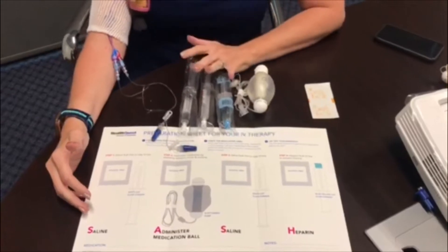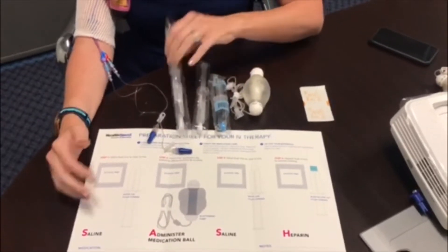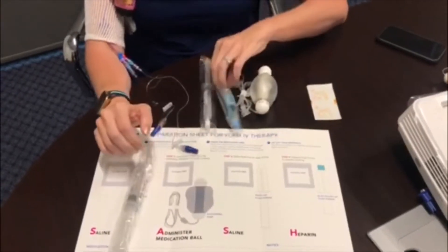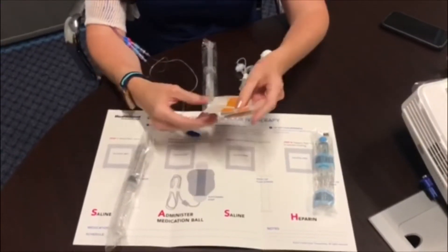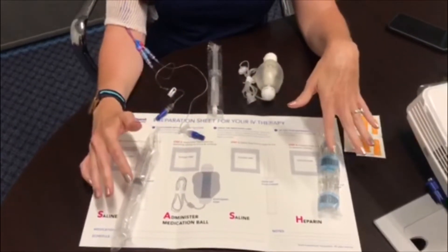In your bag that you get from HealthQuest, you will receive a bag of normal saline syringes, which are white, and heparin syringes, which are blue. You will also receive a box of alcohol pads, and you will need four for each treatment.